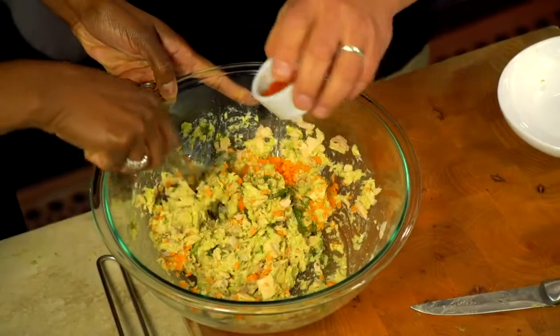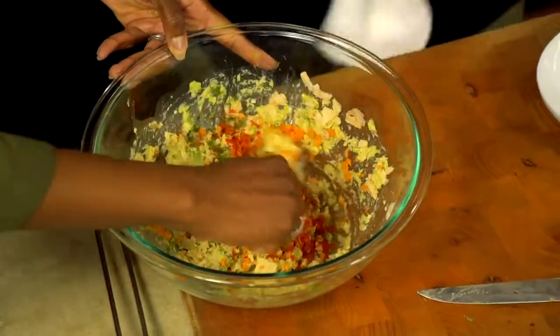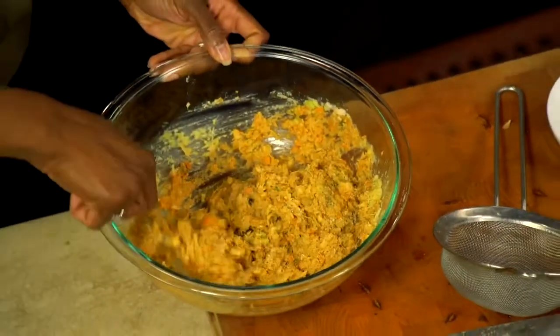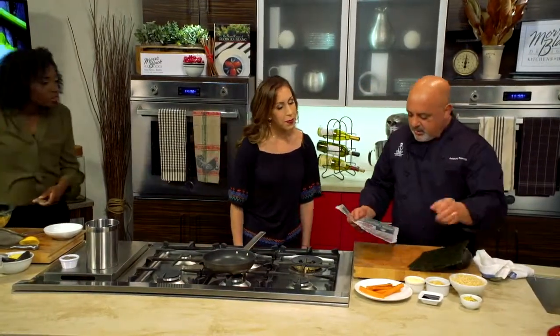It smells really good — actually delicious. We put carrots, we put avocado, we put a little bit of paprika, a little bit of salt and pepper. And this is pretty much done. That was very quick, very easy to make.